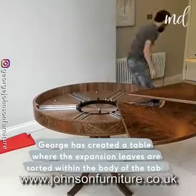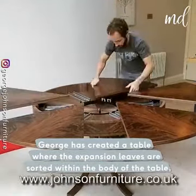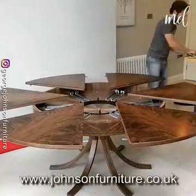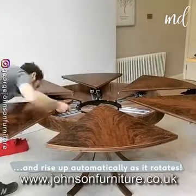George has created a table where the expansion leaves are stored within the body of the table and rise up automatically as it rotates.